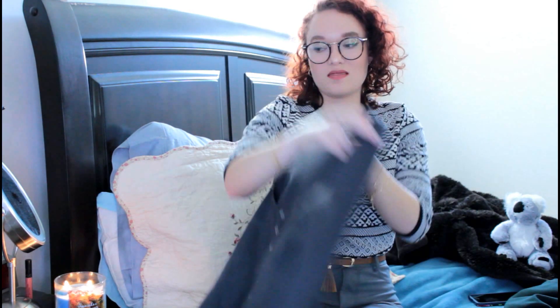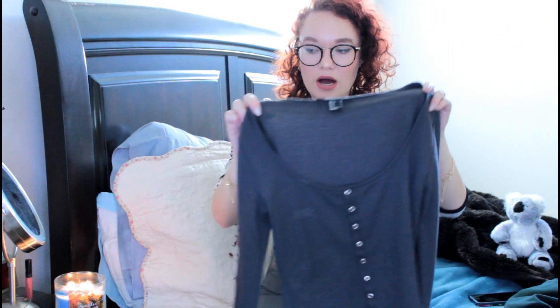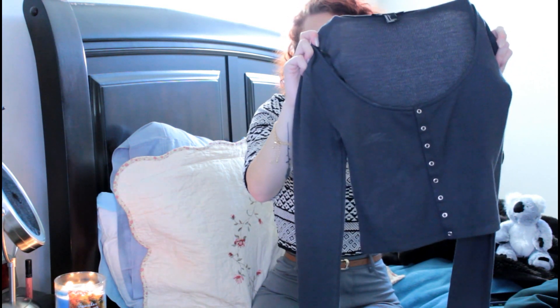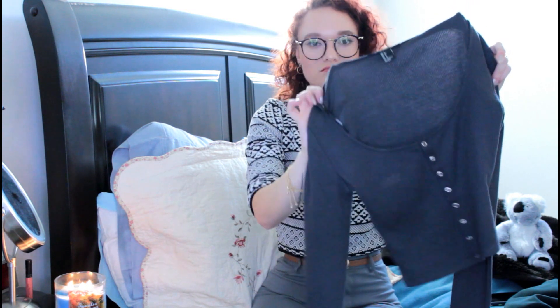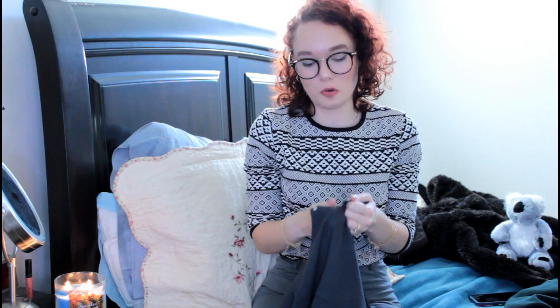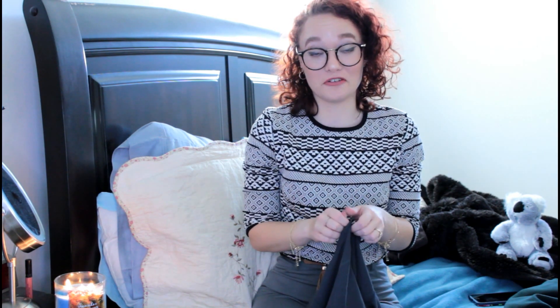My next thing — I like this because it reminded me of the 90s so much. It's this bluish-green button-up cardigan. I got this to wear with a pair of pants that I'm about to show you in a minute — I'll explain my outfit that I had in mind and why these pants did not work for it.